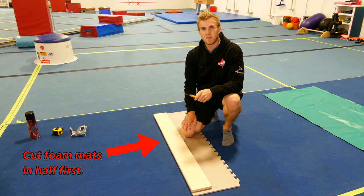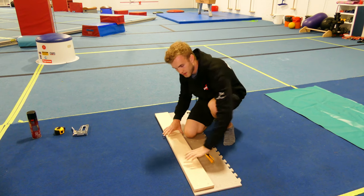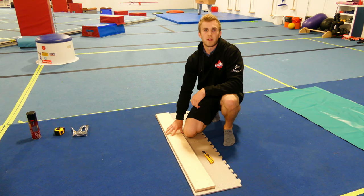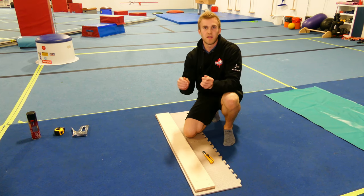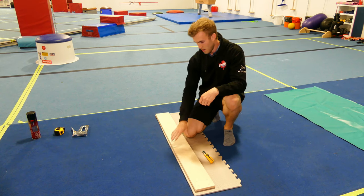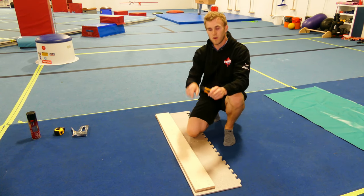The first step in making our beam — grab our exacto knife, our wood, and our foam. Place the wood at the edge and then slide it about a quarter inch over. The reason for this is when we create our beam we don't want to have wood on the edges for when we're walking, so that little bit of overhang on each side will make the difference. When we have the quarter inch on one side we're going to take our exacto knife and lightly score along the edge.